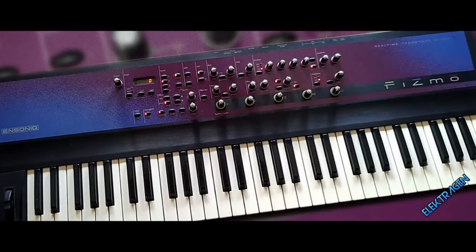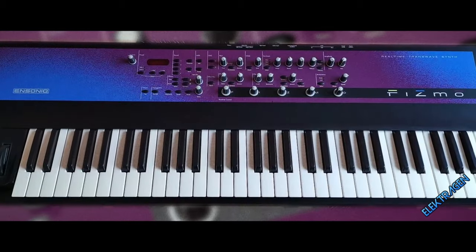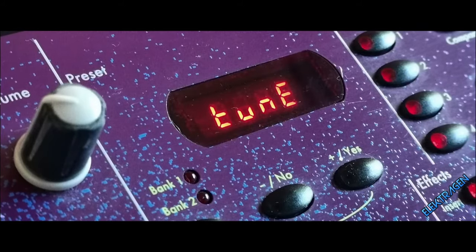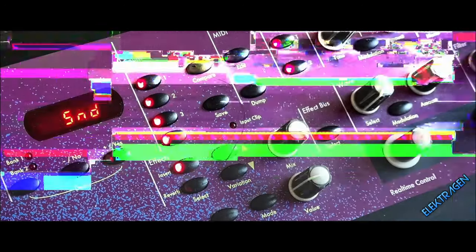Number 13: Ensoniq Fizmo. This gizmo sounds like a gremlin. The Fizmo has a neutral-sounding vocoder with a nice formant mode to create those goblin voices. It has a multitude of onboard waves and effects to tweak your tone to get you grooving.